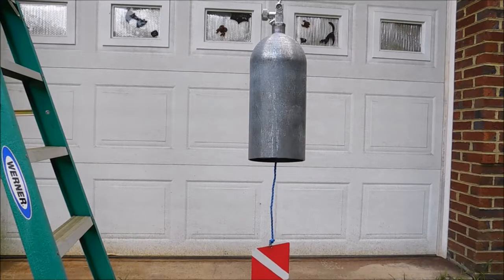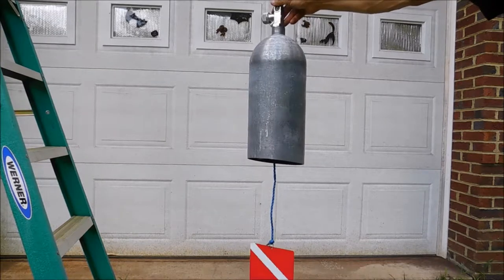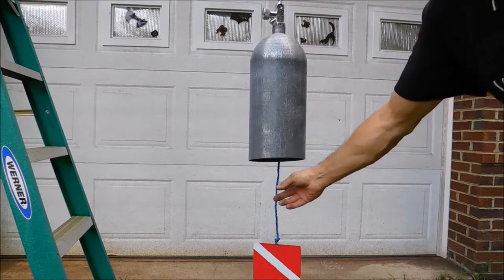Hi everyone, this is Pat from PSA Custom Creations and this is a nice little scuba tank belt I have. This is made from an old scuba tank from 1982. It has a decor valve on it and a nice rustic look to it.